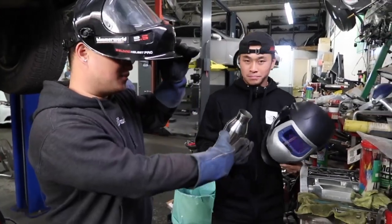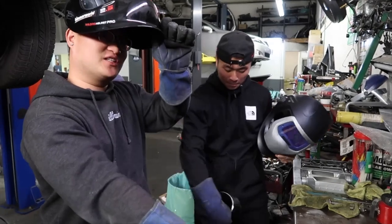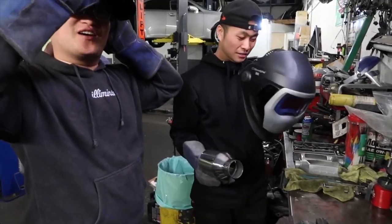Right now we're gonna be welding the exhaust tip onto the muffler delete. Again, first time welding - so I might mess this up.